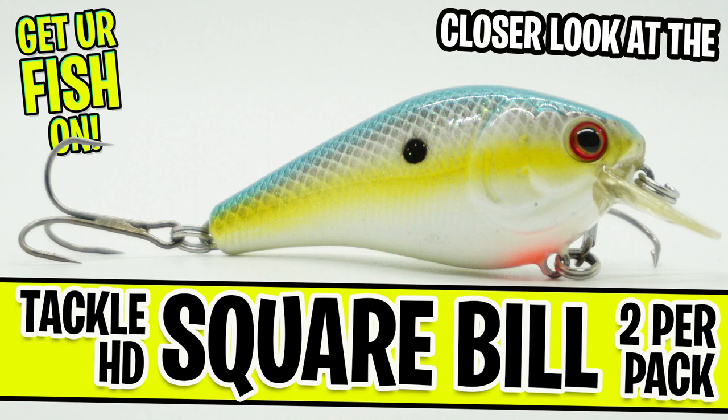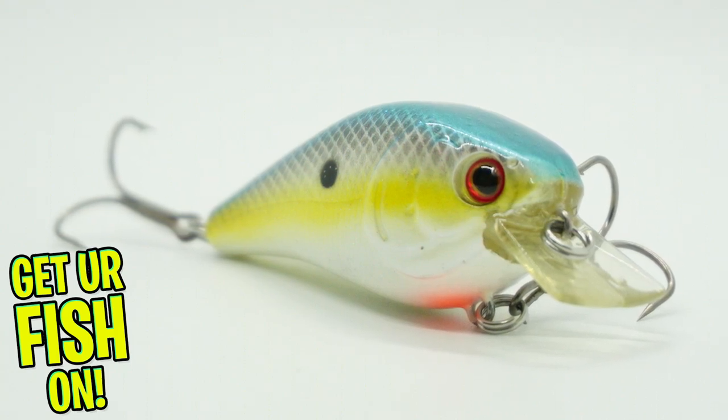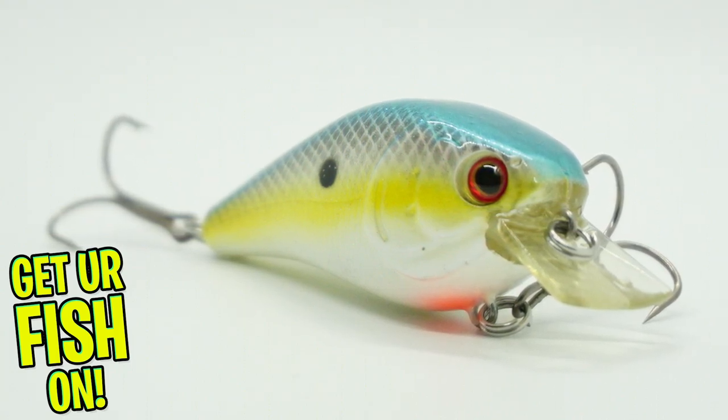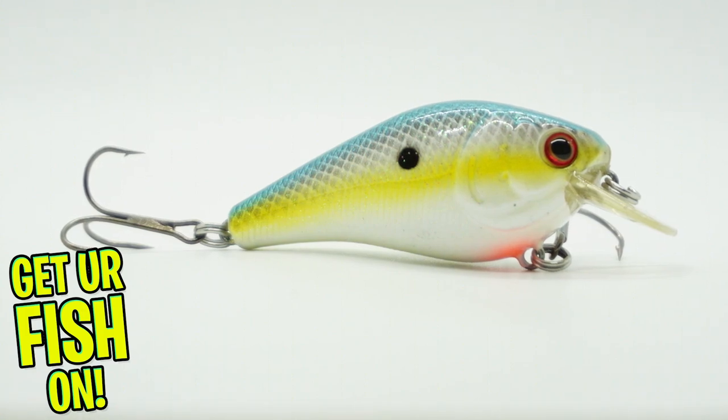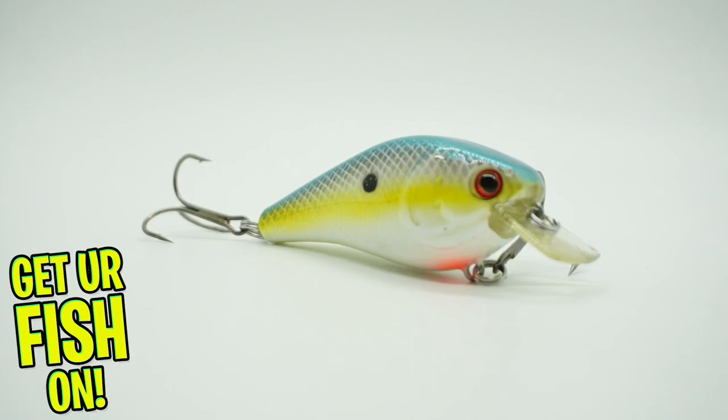Today, you and I are going to take a closer look at the Tackle HD Squarebill. In what is one of the biggest surprises in my tackle bass fishing purchasing history, the Tackle HD comes in two hard plastic squarebills in one package.